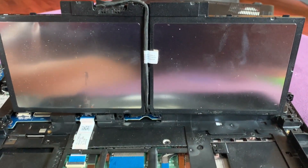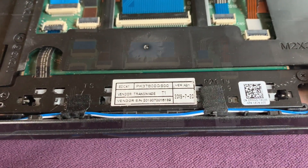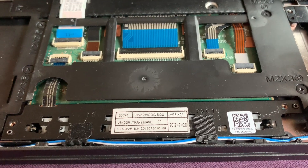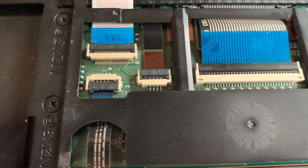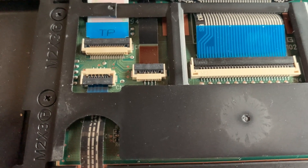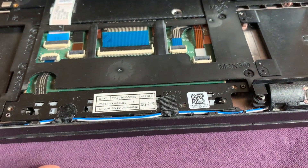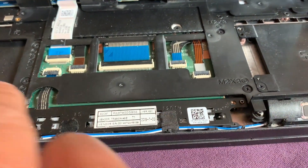Instead of taking the cable out of the battery, we just lift it up like that because we can access right in here already. We need to remove two screws holding that one in place and disconnect this cable to replace it with a new one.